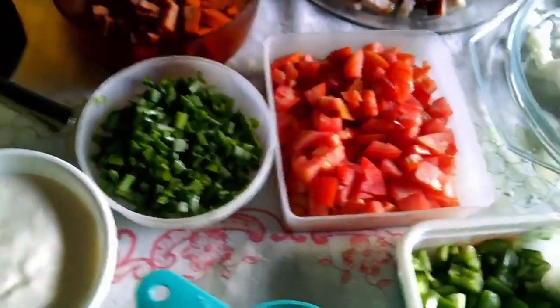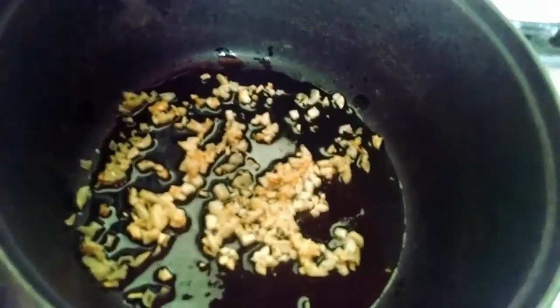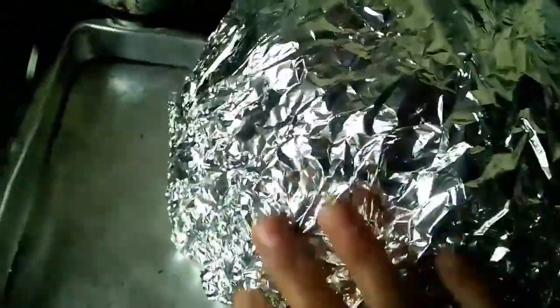Let's go to the pan to fry the garlic. I'm using a steel pan — the garlic is golden, now I'll add the bacon. I've taken the pumpkin out of the oven and we're going to unwrap it to take a look.